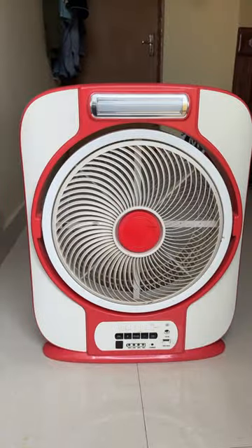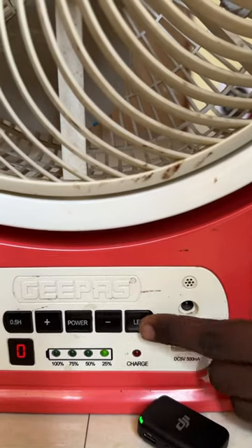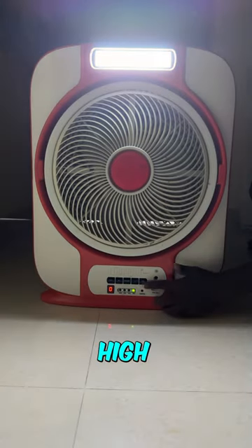If you click on the power button, we can adjust the fan speed to the same level. If you click on the LED button, we can adjust the brightness.